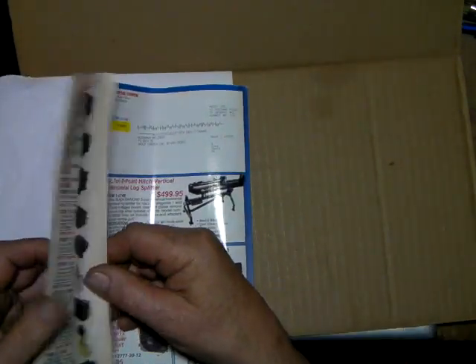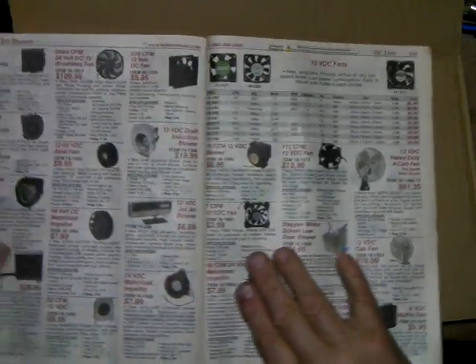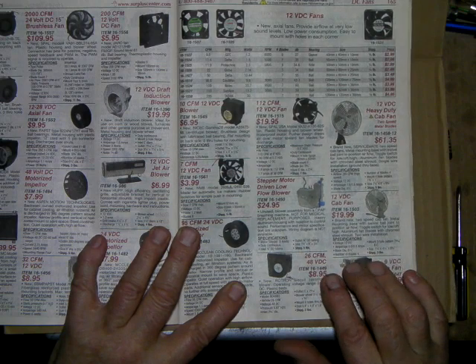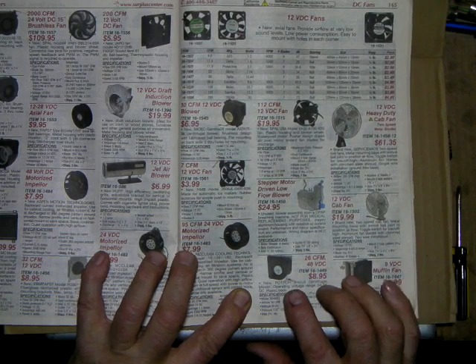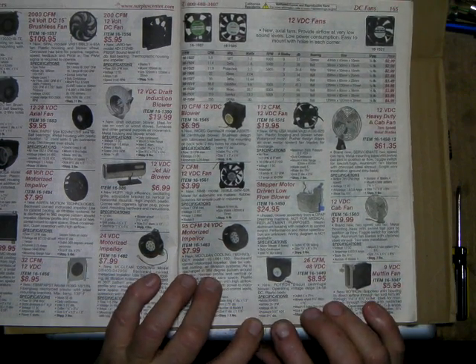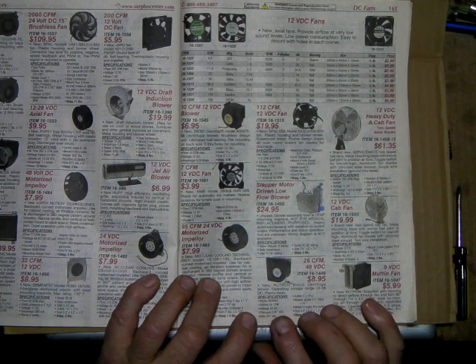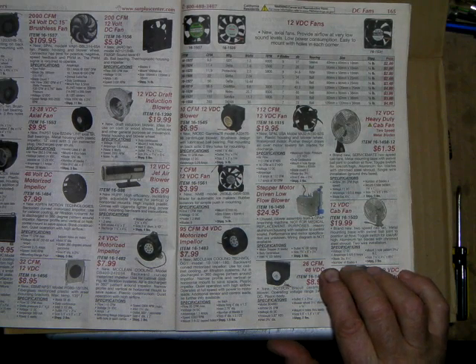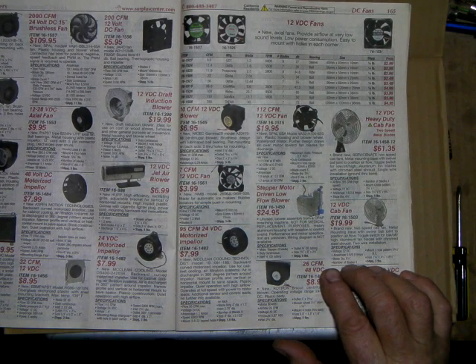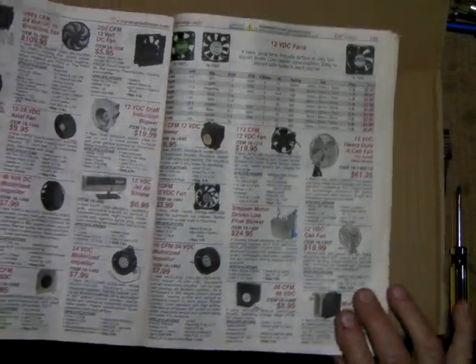Early on I told you about the fans. That's a 26 cubic foot per minute fan — it runs on 48 volts DC. This is a Rotron fan. It'll supply enough back pressure to run about three of the tubes; the static air pressure is 0.87 inches and it's 26 cubic feet per minute. Most of the tubes only require about 7 or 8 cubic feet per minute and at least 0.5 back pressure.